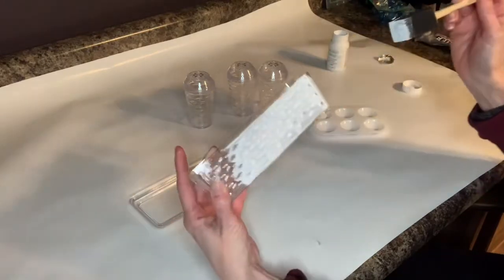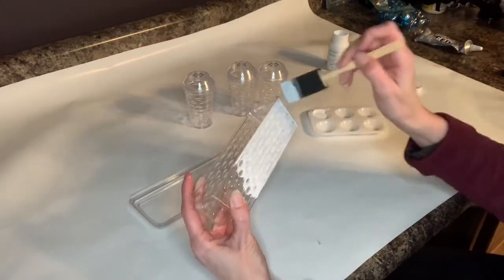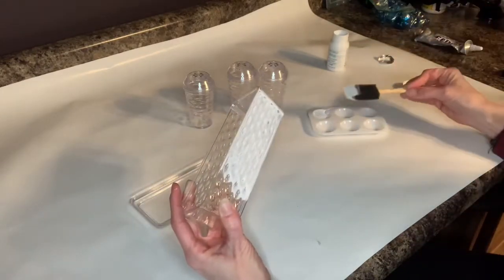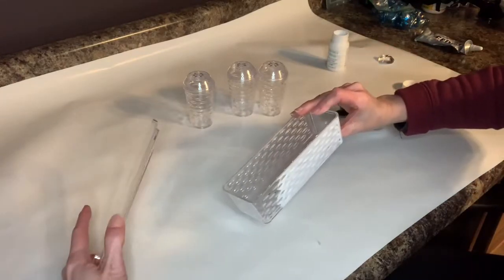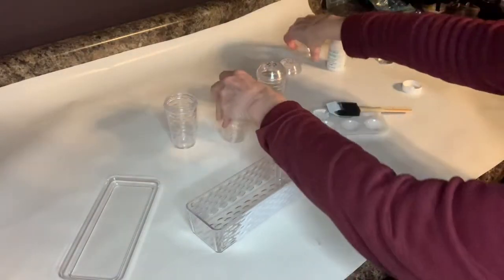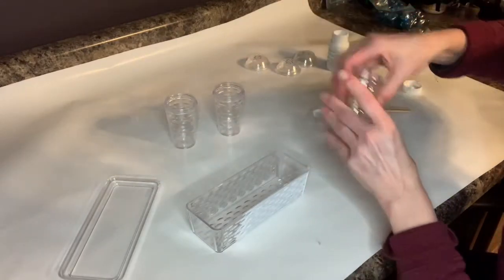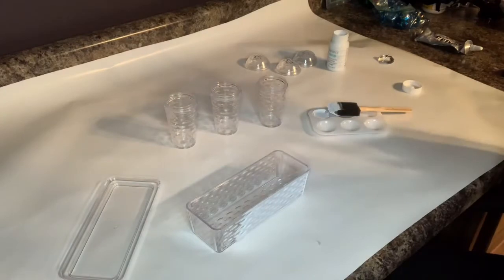So far it looks okay. It looks like I'm probably going to need another coat, so I'm going to go ahead and paint this — and probably the tray. These were actually the tops of the salt and pepper shakers, which I'm not going to use. I'm going to get a coat of paint on all of this and we'll see what it looks like.